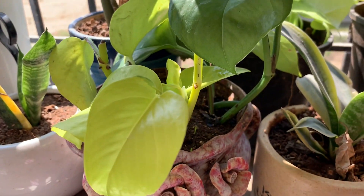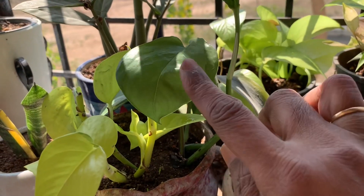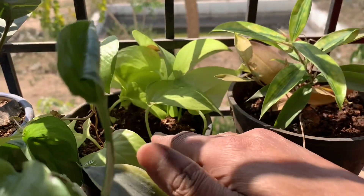This is neon pothos — new propagation. And this is marble queen — new propagation. This is also neon pothos that I have kept.